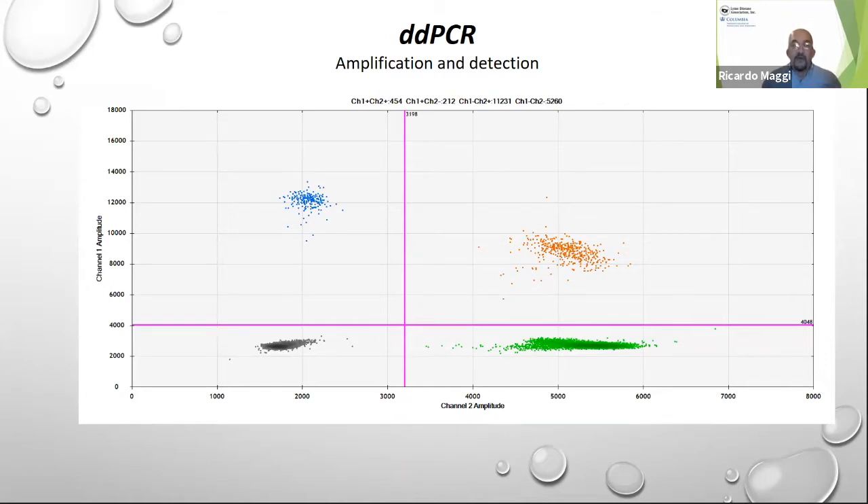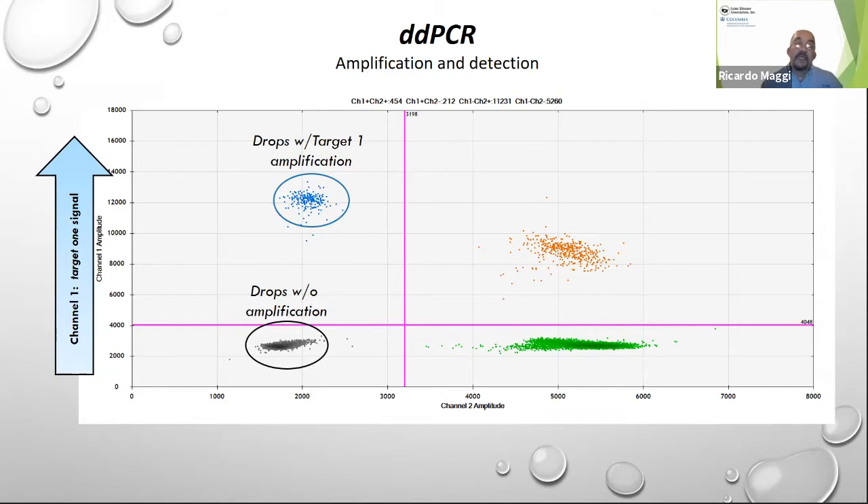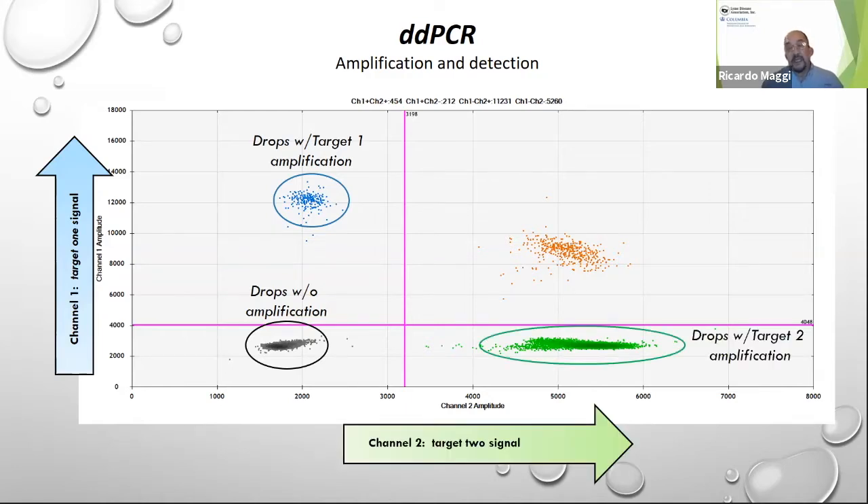Looking at a combination of channel one and channel two — target one and target two — drops with zero fluorescence have no amplification of any kind. Drops showing fluorescence in channel one (vertical axis) are positive for that target amplification. Drops positive for channel two show in the horizontal axis. And some drops, depending on concentration, share both targets, appearing in the upper right quadrant with both fluorescent signals, indicating co-detection of the two targets.